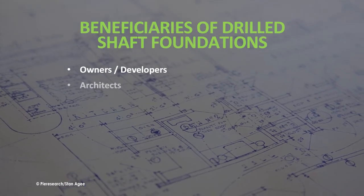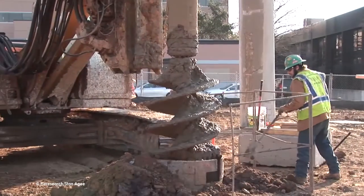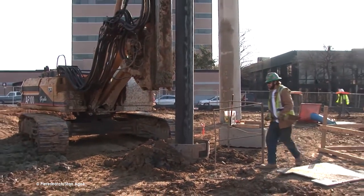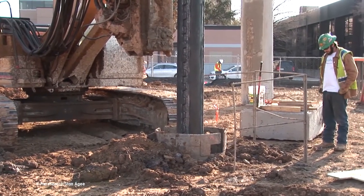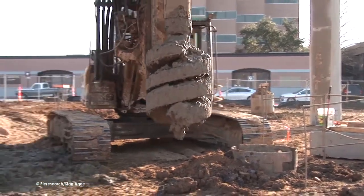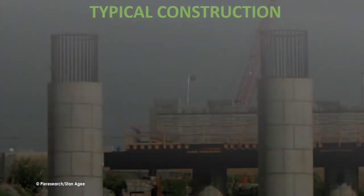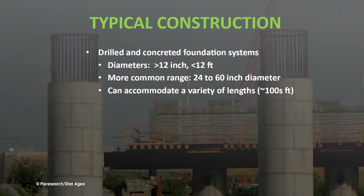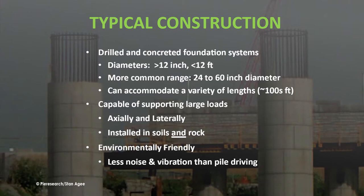The beneficiaries of this type of deep foundation include owners, developers, architects, general contractors, and designers. Drilled shafts typically range from 1 to 12 feet in diameter, with the majority falling in the 2 to 5 foot range. They can be drilled to depths of more than 100 feet and are capable of supporting large loads both axially and laterally in both soils and rocks.